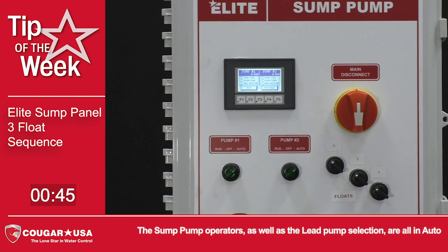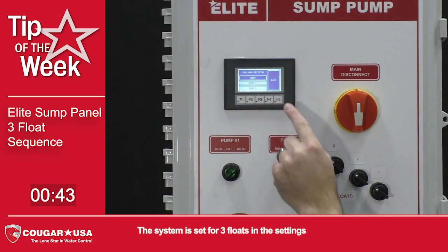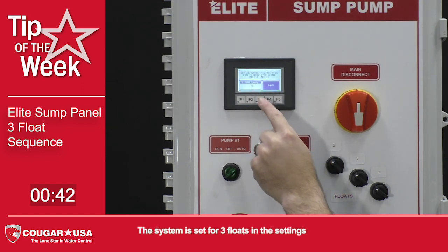The sump pump operators, as well as the lead pump selection, are all in auto. The system is set for 3 floats in the settings.